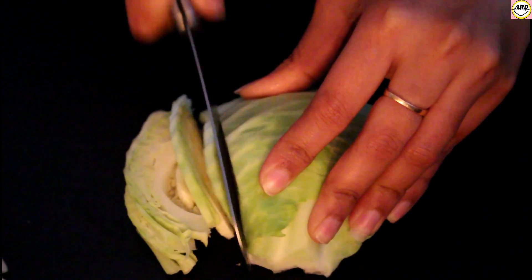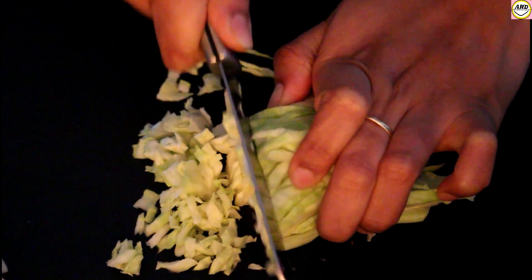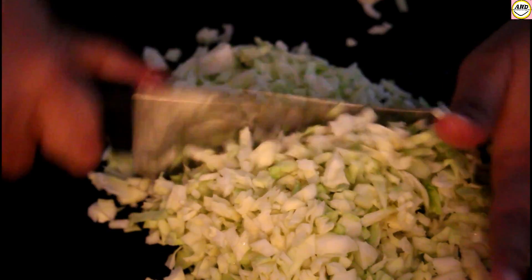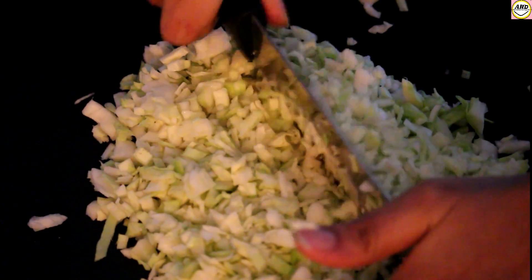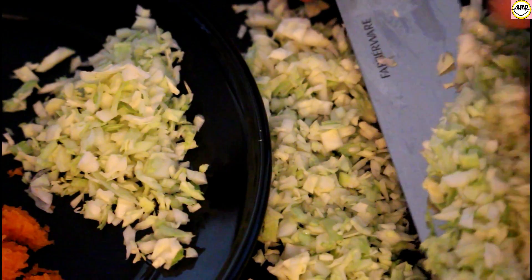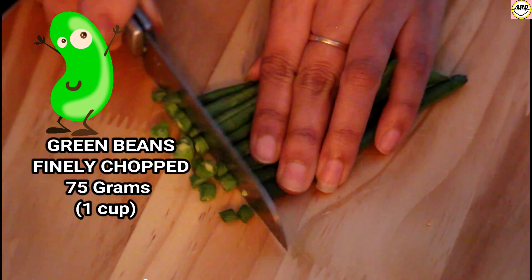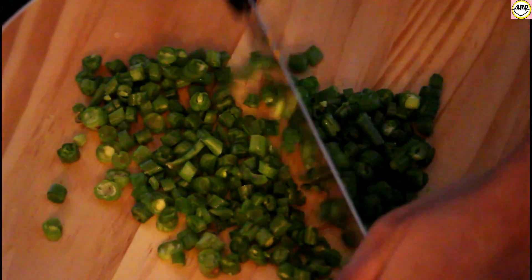Here I've used around 150 grams of cabbage and it should be finely chopped. Just be careful with your knife, guys, and take precautions when chopping. Now I'm going to keep them aside. Next I'm going to chop some green beans — here I have used around 75 grams of green beans, say about one cup.